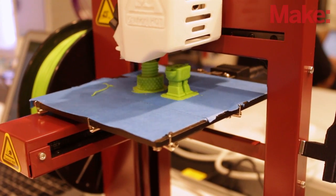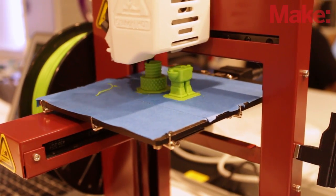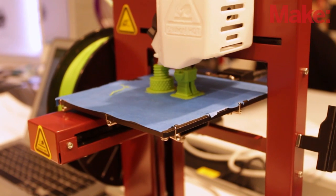My day-to-day involvement, other than being a user and an enthusiast, is teaching classes on how to assemble your own printers. We do two-day workshops just outside of Philadelphia. I've built dozens at this point — probably more than 50 or 60 — between workshops, helping people, Maker Faire, and things like that.